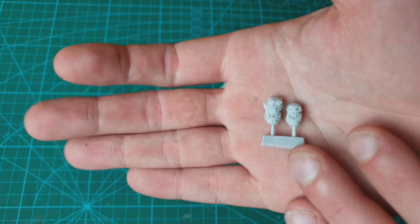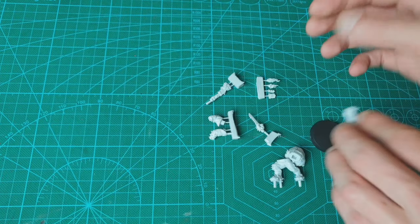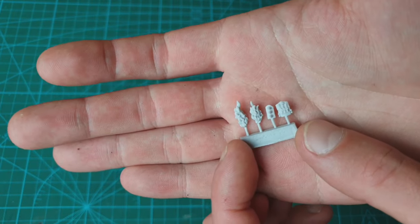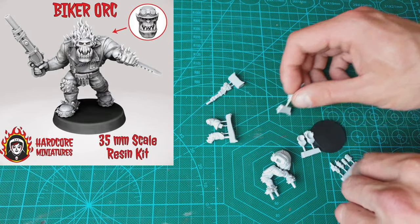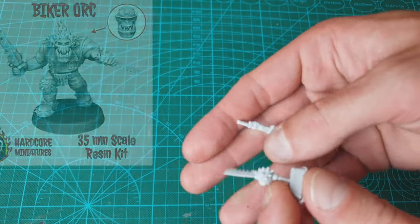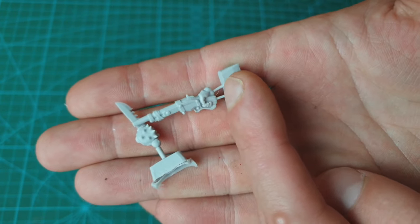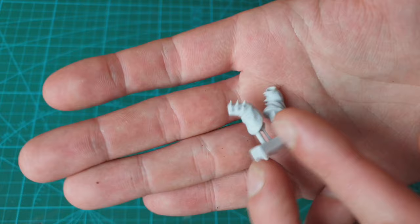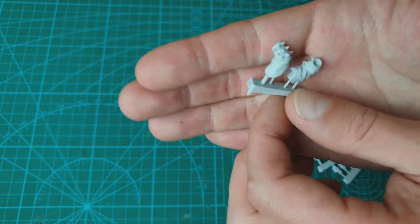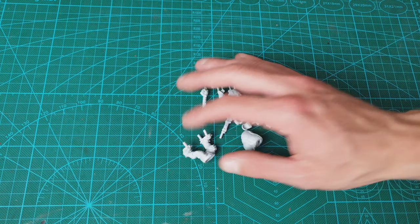There's the heads, and some flamey bits — I'll throw up some pictures of how this guy is supposed to look so you can see, since I'm just showing the component bits here. Nicely detailed though. And last but not least, some arm bits. So it looks like they're using the same body but using different component bits to make a different character. Very cool — hope you liked it, thanks for checking out the review.